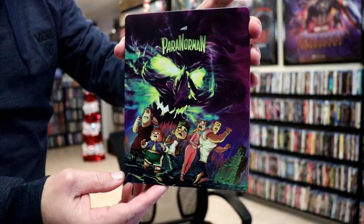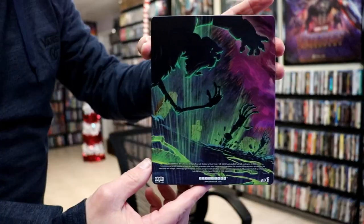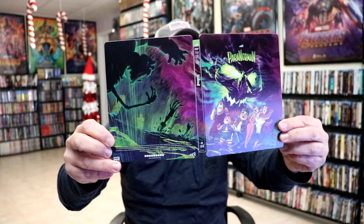I was thinking that it's a glossy steelbook but it is actually a matte finish. No embossing or debossing, but beautiful looking artwork. And here's the back. When you open it up we got a continuation from the front and the back — really beautiful looking artwork.